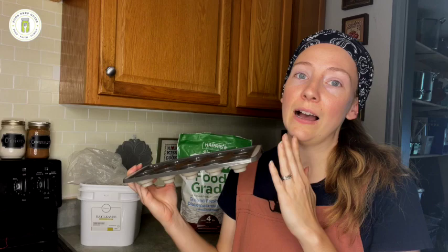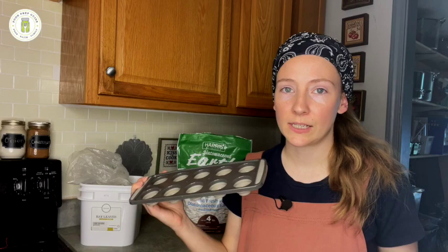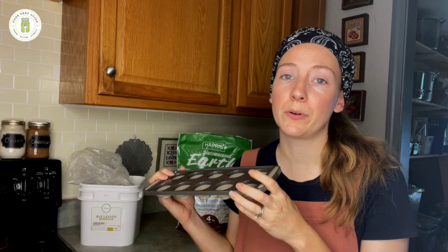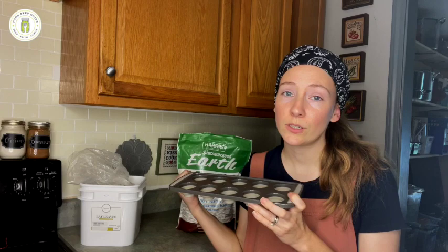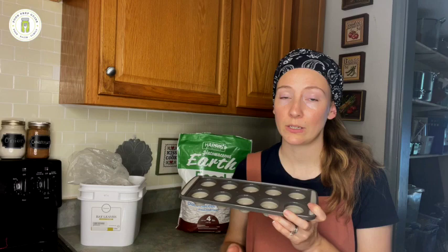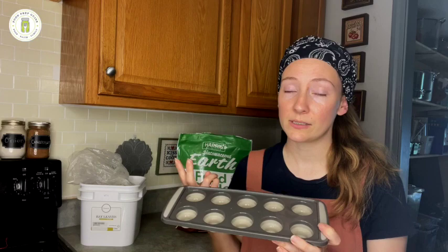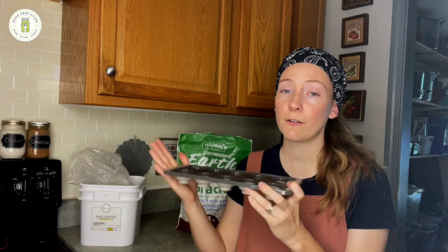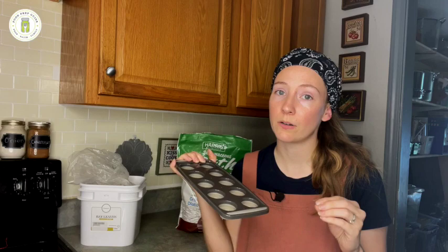I have only ever frozen flour because I'm concerned about the condensation and moisture issue with things like pasta. With flour, it hasn't been an issue at all. What I do is take the flour as soon as I purchase it from the store, put it in the freezer for 24 to 48 hours, and then set it out on my counter for another 24 to 48 hours to make sure it completely thaws and is completely dry before I package it and put it into my pantry. I have read where people have successfully done that with beans and pasta, but seeing condensation and knowing the moisture levels of my freezer, I haven't personally been comfortable with that. So freezing for flour is a way to kill off all those pantry moth larvae so they won't ever hatch and ruin our flour.